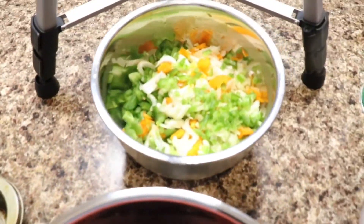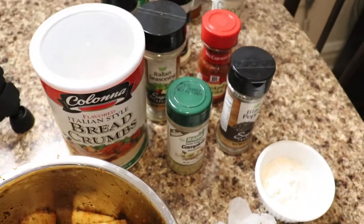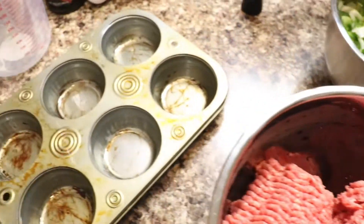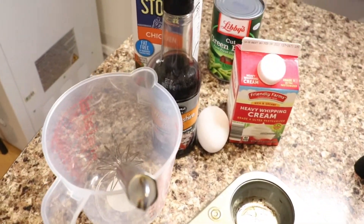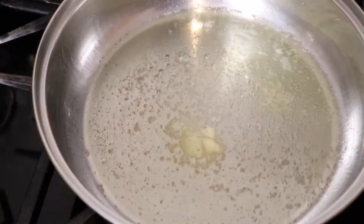Today I am making meatloaf and here is everything I'm going to be using. I got some potatoes, got my seasoning, ground beef, veggies, and all of my wet ingredients. So let's get to the first step.